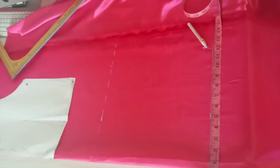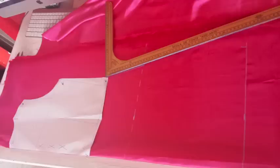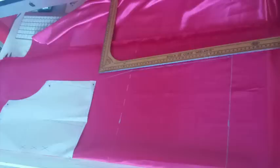Now on this line, mark the 4th part of the width you want for your dress — this is completely up to you. Now we will join the points we marked with the help of our roller. First the waist point with the hips point, and then the hips point with the length point.